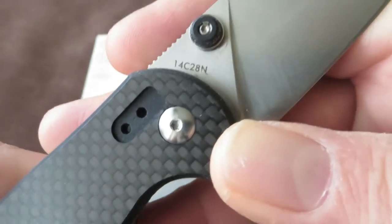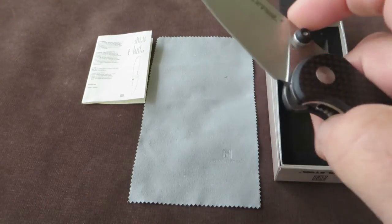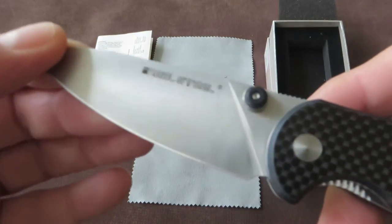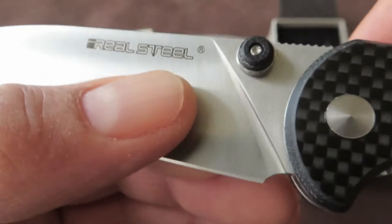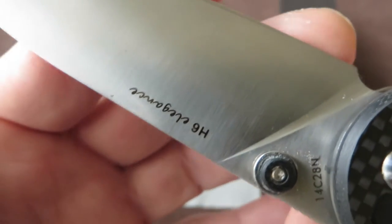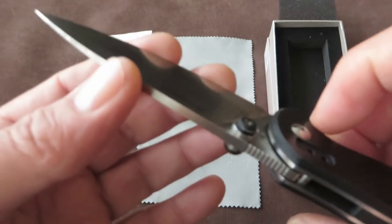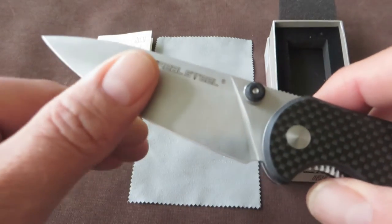The steel is the proven 14C28N — very decent steel. It takes an edge very easily and holds its edge for a reasonable amount of time. Because it is a full flat grind, this will be a very nice slicer. The knife comes sharp, but maybe it could be sharper — I will try to cut a piece of paper or shave some hair.